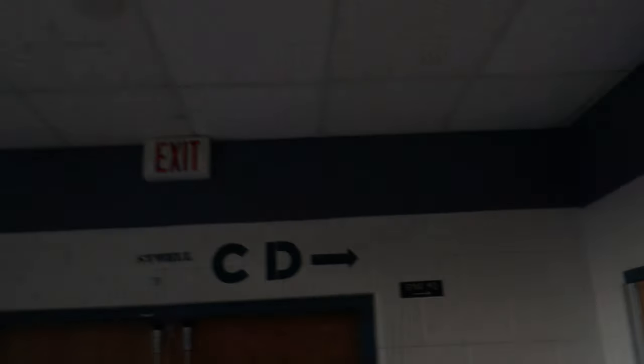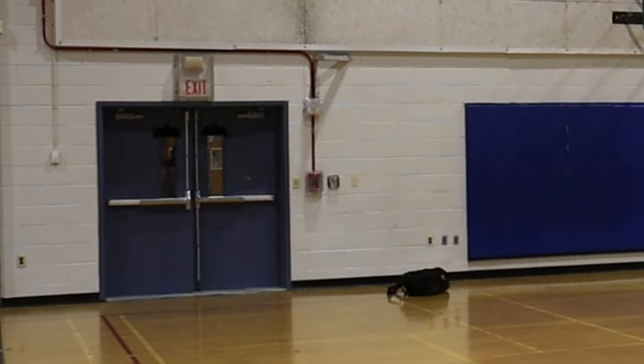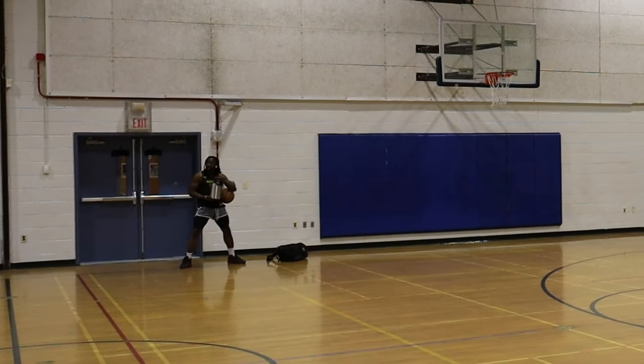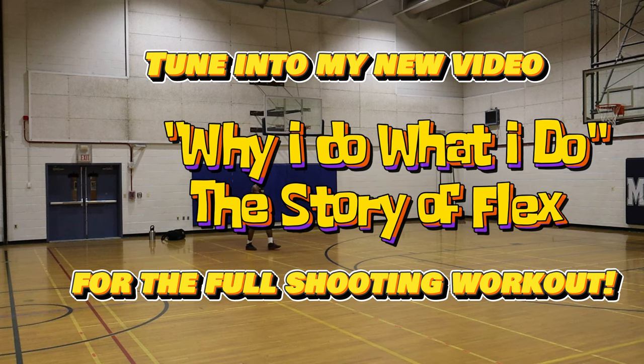I can see my tracks at this particular school. There it is, gym two. So it's absolutely nostalgic. Smells terrible. Tune into my new video, 'Why I Do What I Do: The Story of Flex,' for the full workout.